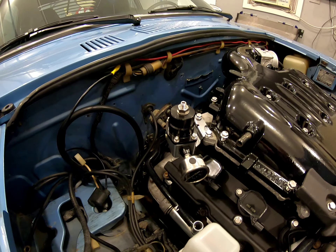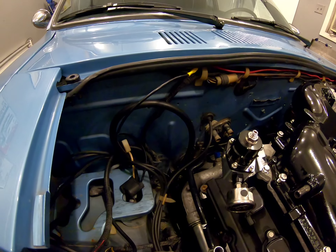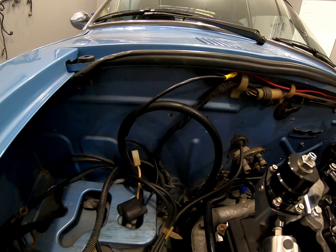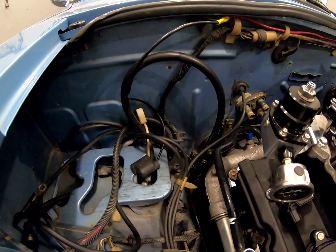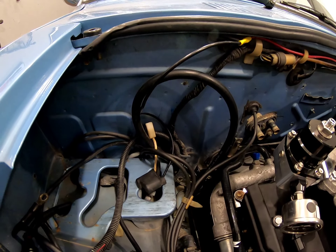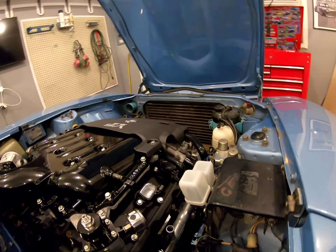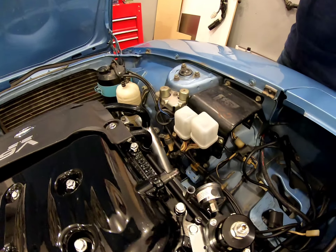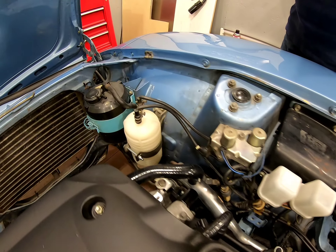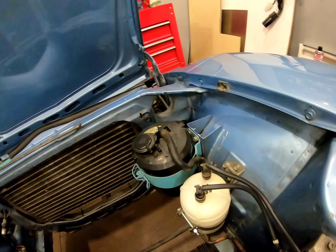The fuel pressure regulator I mounted to the engine this time instead of to the firewall. The firewall will have the fuel filter mounted to it beside the battery so it's easy to service. Of course the stock everything along the fender well including the charcoal canister helps with vapors.